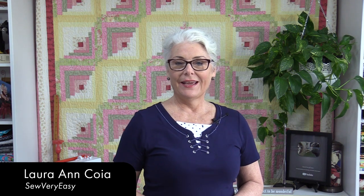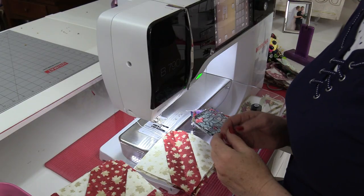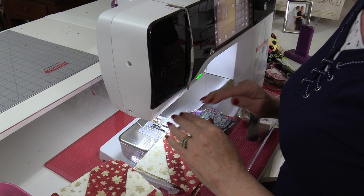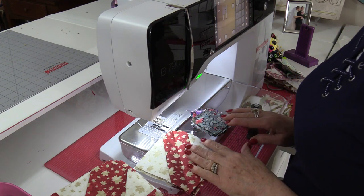Welcome to Tuesday's Tips from SewVeryEasy. My name is Laura, and chain piecing saves a lot of time in the sewing room. But what exactly is chain piecing? Chain piecing is something we do at the sewing machine where we sew pieces together one after another without stopping.